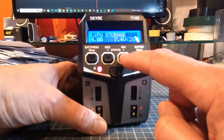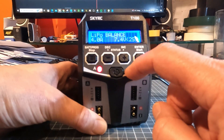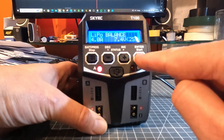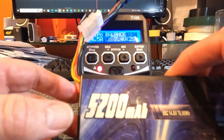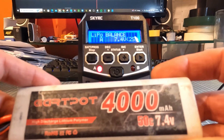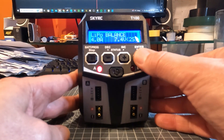Going into LiPo battery you get: storage, balance, charge, and back to storage. Generally you'll be doing a balance charge. To change the settings, press the button and you can adjust the amps. I tend not to do more than 4.5 amps — you could go up to 5 amps with this charger. As a general rule of thumb, for a 4,000 mAh battery I do 4 amps. When you're ready, do a long press of the button and it will start charging.